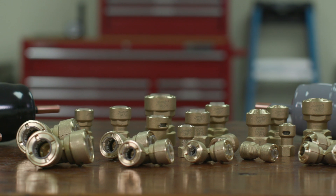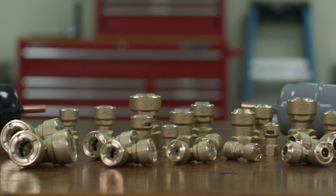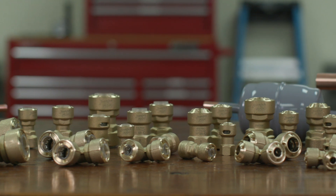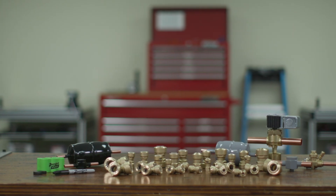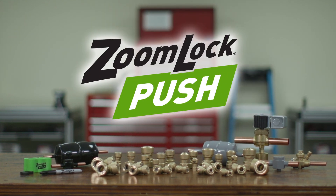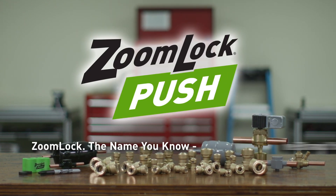ZoomLock Push to Connect Refrigerant Fittings allow contractors to make secure, leak-free connections. No brazing torch needed and no press tools or jaws are necessary. Professionals set themselves apart with labor and time-saving solutions from Parker Sporlan. ZoomLock — the name you know, the brand you trust.